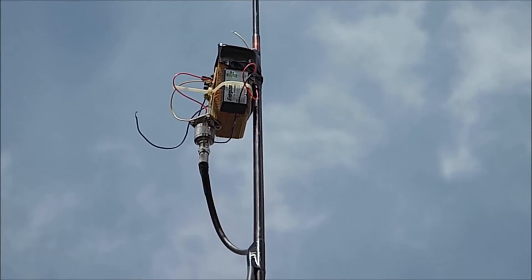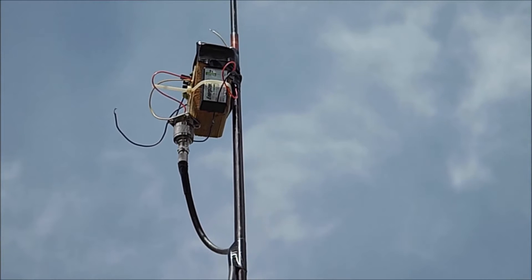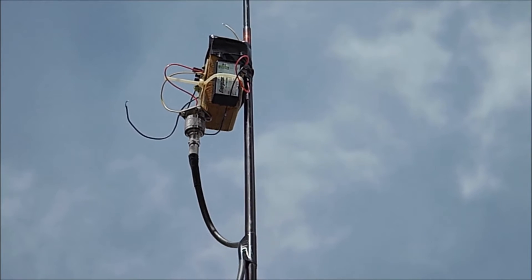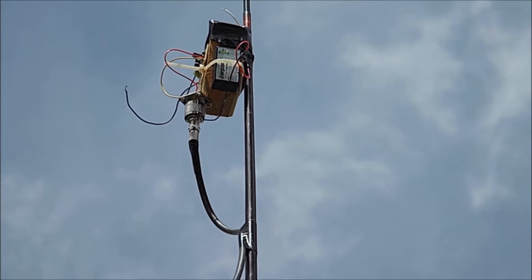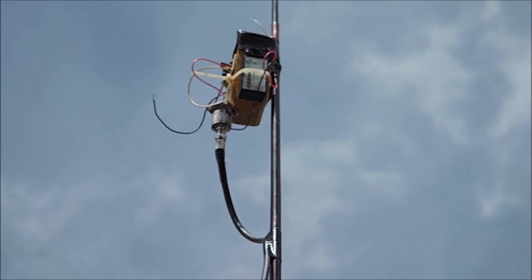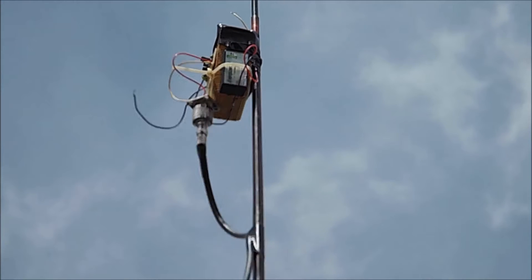G'day, welcome back. We've got another experiment on the boil at the moment. My Ramsey preamp is on the end of a 5 meter fiberglass pole, powered by a 9 volt battery. I've got some 75 ohm coax coming down and running directly into the back of the R1000 receiver.